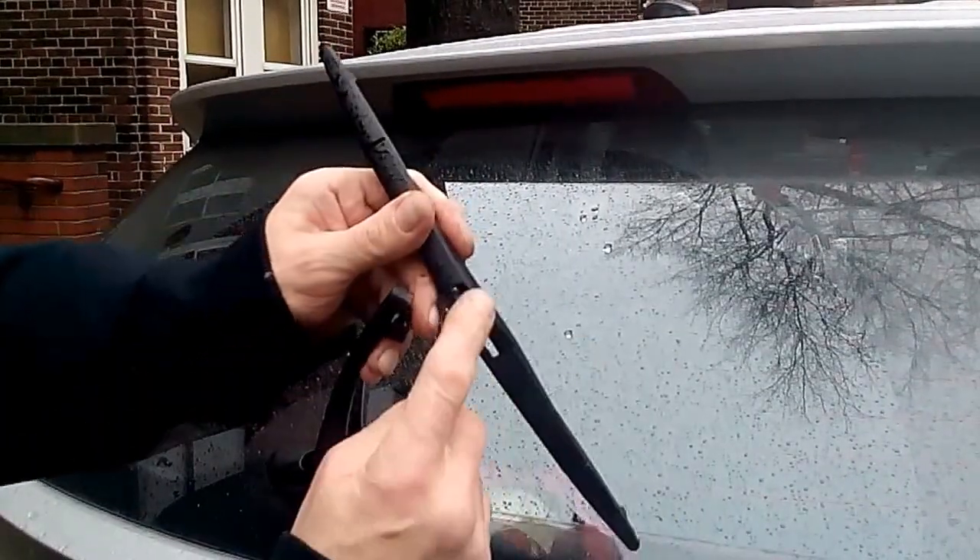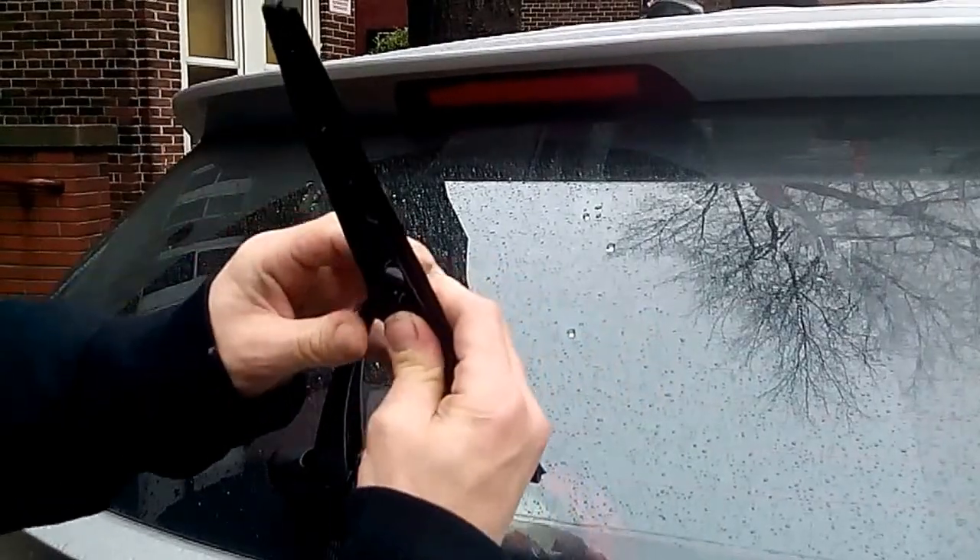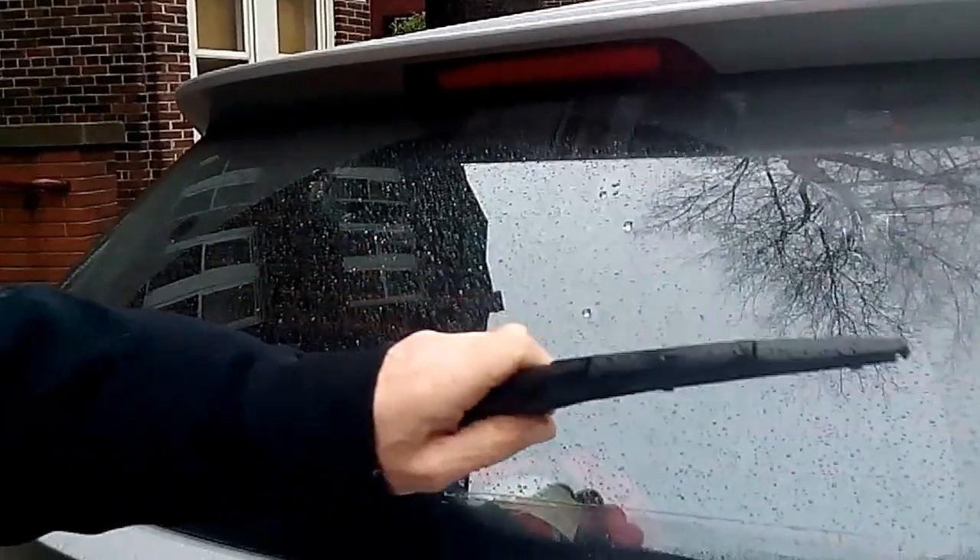Installation, same thing. Put it in the loop, line it up, it clicks in, put it down one, two notches, and you're done.